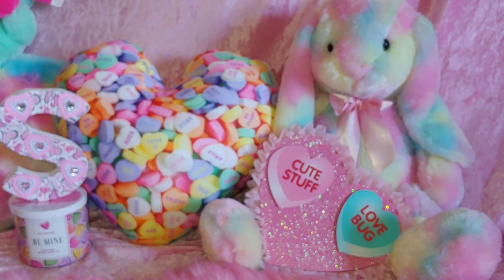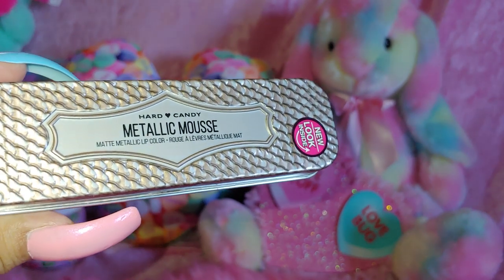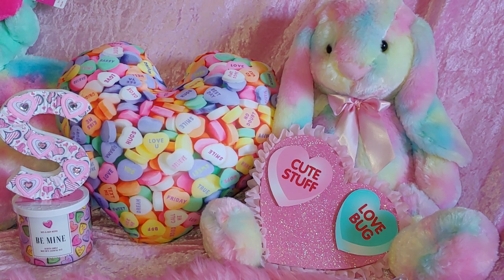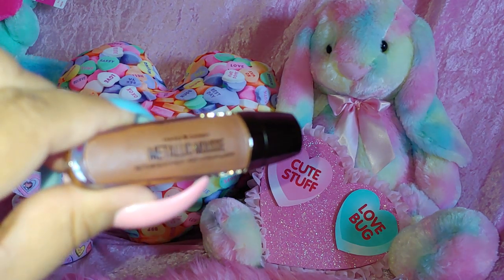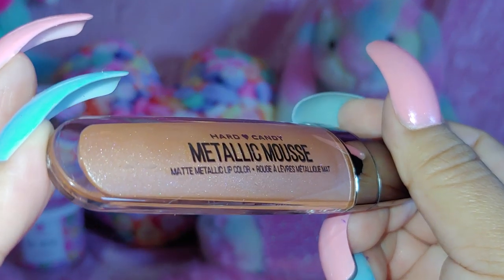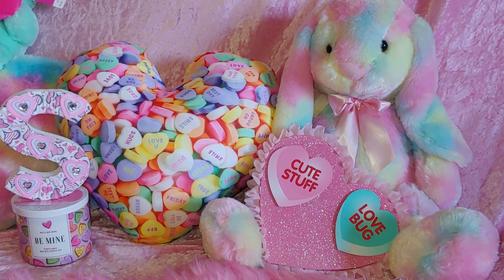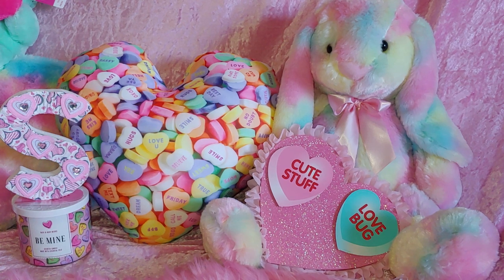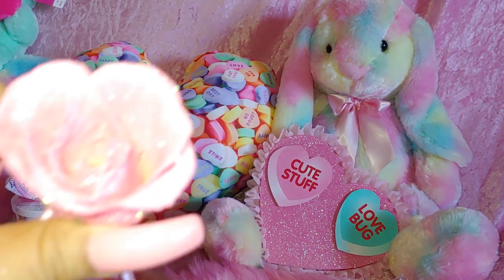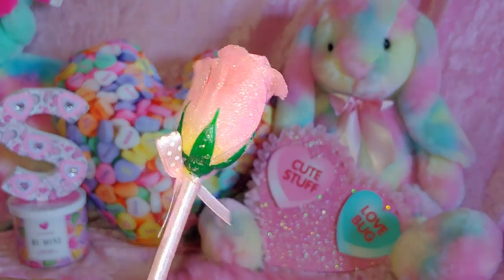She gave me a lipstick from Hard Candy — Metallic Mousse. It's like a cocoa glittery color. She also gave me a pink rose pen and it's all glittery. Love it.